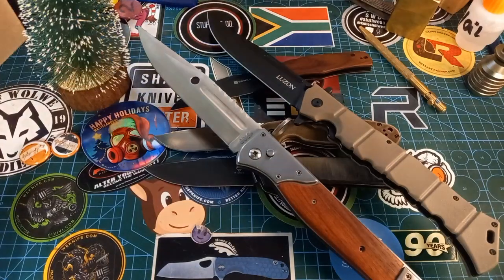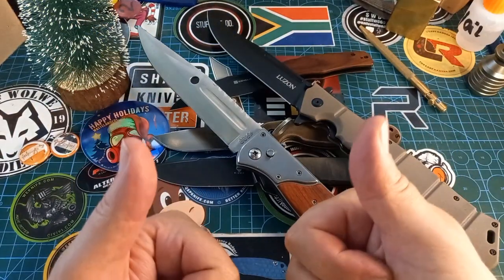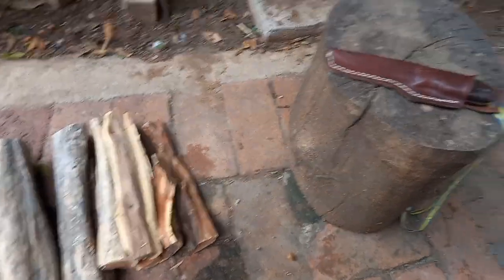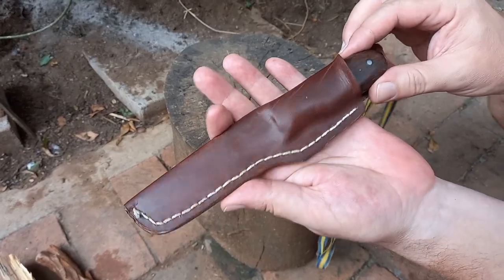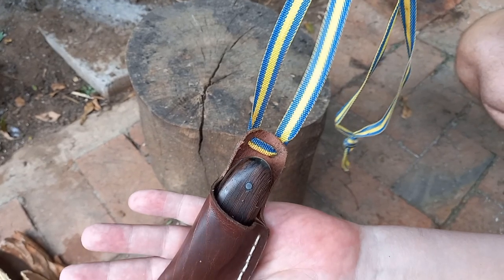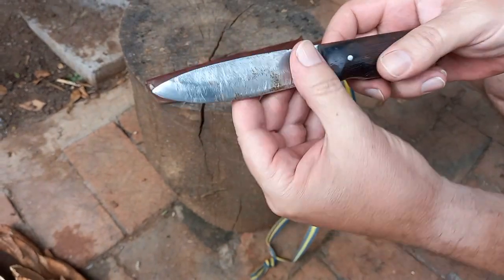That's enough rambling for one day. I don't know what I'm gonna do next — maybe I'll show you something else, maybe not. Stay safe, happy, and have a good one. Okay, so I'm just splitting some wood to start the fire. This knife I made many years ago when I still thought myself a knife maker.